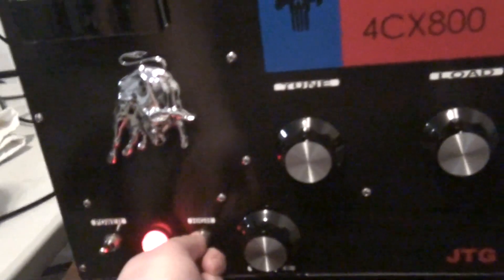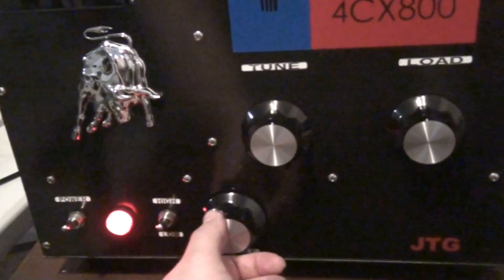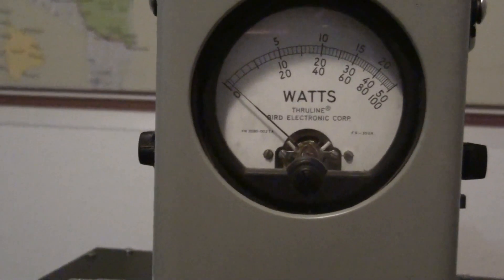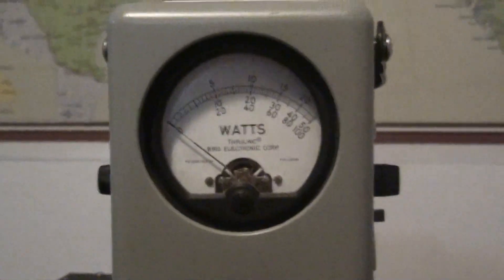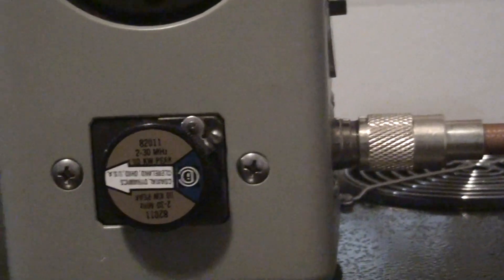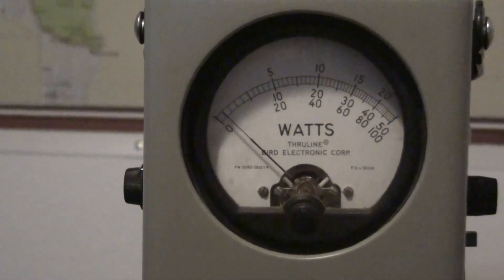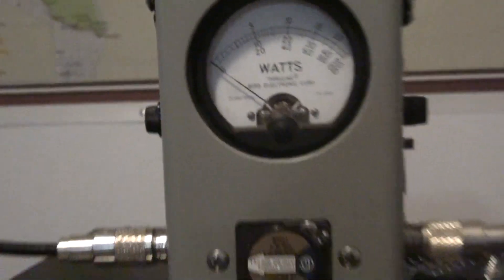I'm going to turn it on high, and I'm going to crank the variable all the way down just to see how low we can go. All the way down — hello. Almost nothing. Let's turn it up to 12 o'clock — we're still on average. A couple hundred watts. Wide open, pushing in at 1,100 watts average. Thing's doing what it's supposed to do.